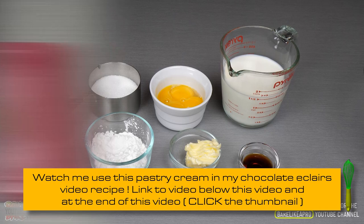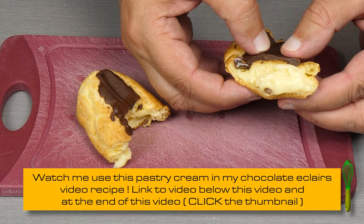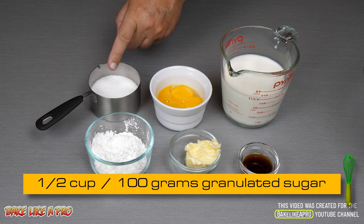You can put it in little fruit tarts, large fruit tarts, you can put it in cream puffs and also mille-feuilles, and how about chocolate eclairs — very good too. So let's get on with the recipe.